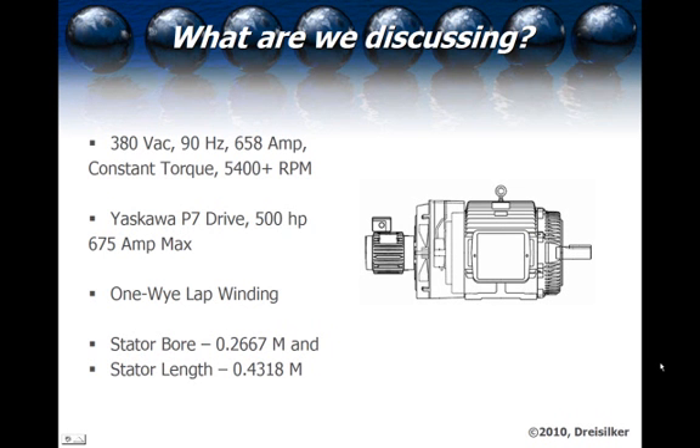We started out by testing some electric machines, and we had a special rotor manufactured to create a thicker bridge than normal in order to see what the impact was in the operation of the machine. This particular case is a 380-volt, 90-hertz, 658-amp, constant torque, 5,400-RPM machine. We used a Yaskawa P7 drive, which is a 500-horsepower drive with 675 maximum amps. The motor itself is a 1.0 service factor, 1-Y lap winding, with a stator bore of 0.2667 meters and a stator length of 0.4318 meters.